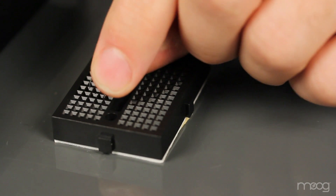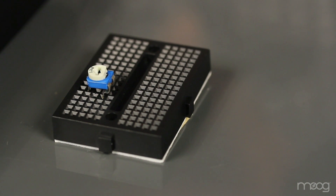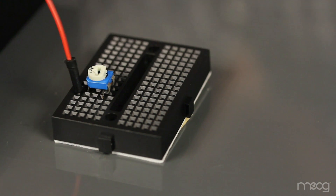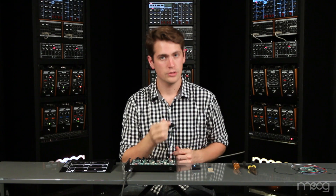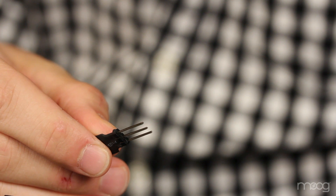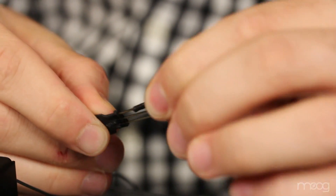From there, take your 1 mega ohm potentiometer and place it into your breadboard. Run your positive 9 volts into one of the far legs of the potentiometer. Now, take another jumper cable and run from the center post of that 1 mega ohm potentiometer into one of the far legs of your soft pot.